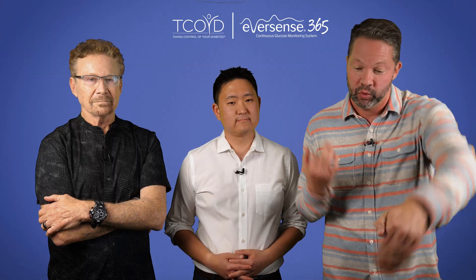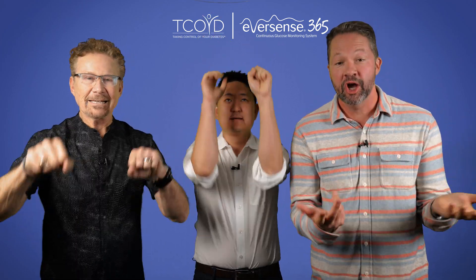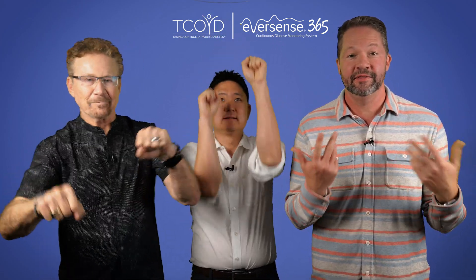How does the Eversense 365 CGM sensor work for patients in real life? We're sharing three of our patients' real stories and CGM downloads from a snorkeler, a rock climber, and a cyclist to show how this sensor adapts to each of their unique needs.